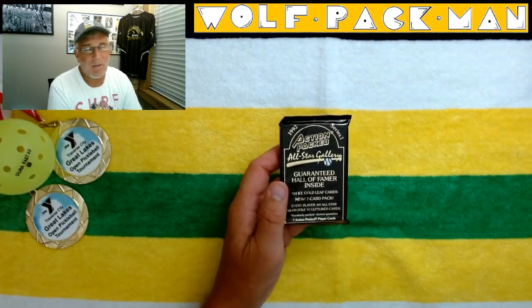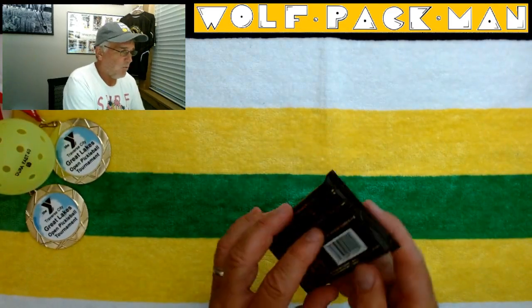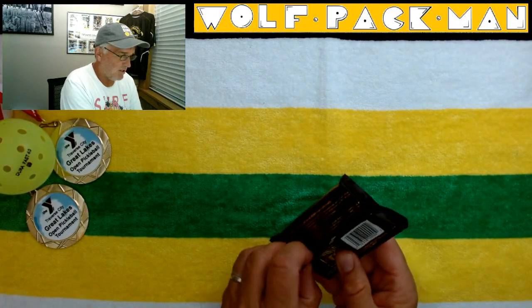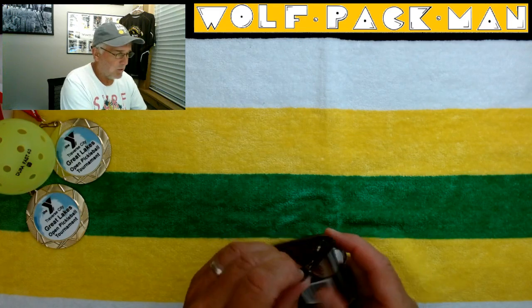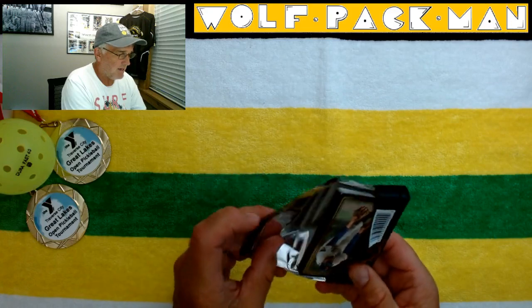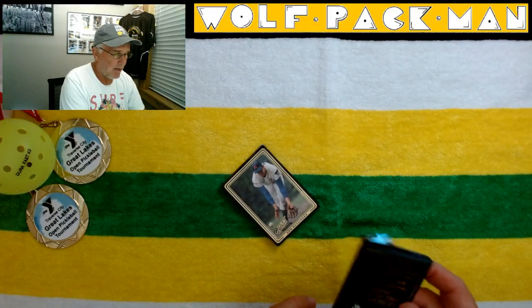Players like Yogi Berra, Al Kaline, George Kell, Bob Gibson, Ron Santo. No rookies, so we're not looking for rookies in this. We're just looking for cool old-school players. I mean, I'd love to get an Al Kaline — you know how I feel about Al Kaline. He's probably my all-time favorite baseball player.